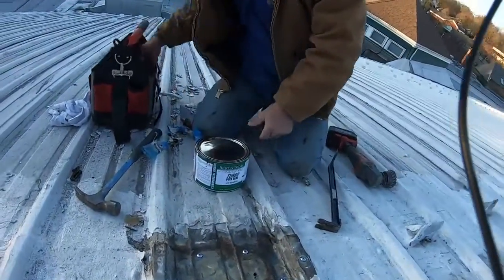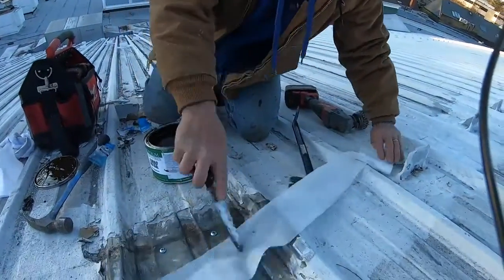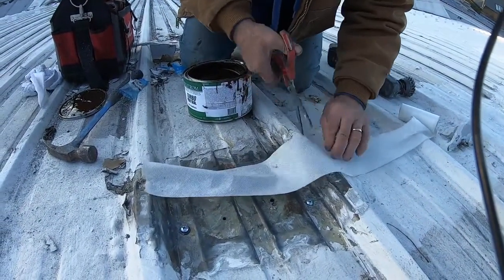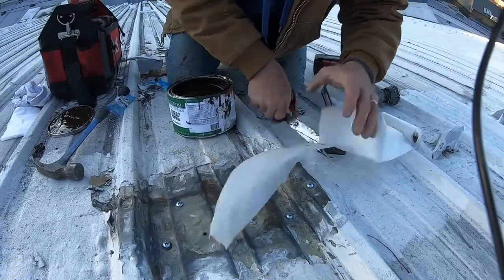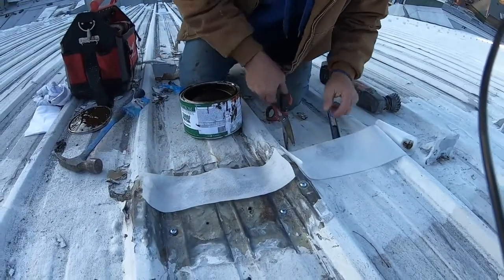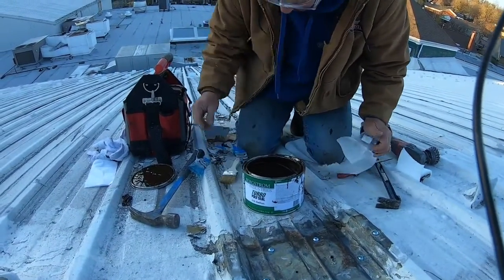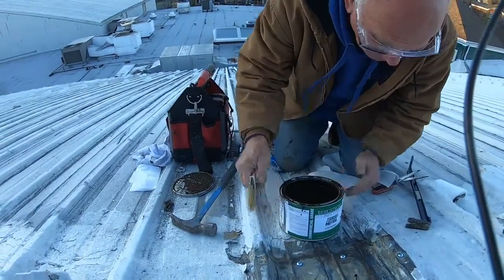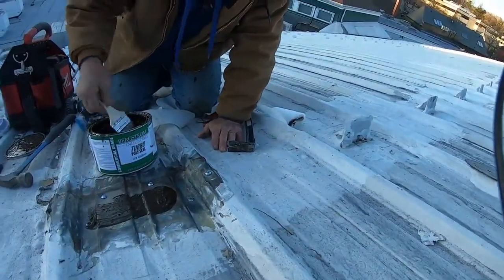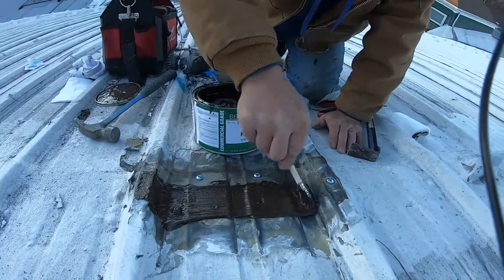What I do next is use a timber poly seal. I cut myself a fleece strip for the seam, then cut another fleece strip to go over the screw holes. This is the best way to seal this. I apply a coat of the poly seal — and this is how you fix a leak on a metal roof.